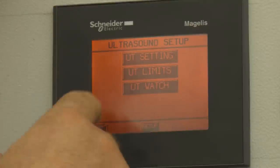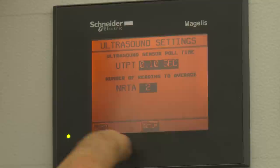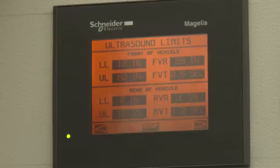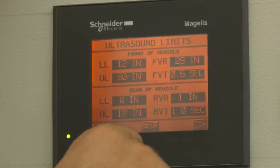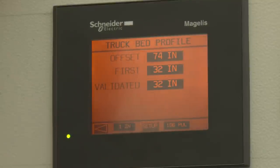The ultrasound has some settings that are fixed and non-changeable. Going to our limits, we set up our limits in inches — what we call our low limit and our high limit — and that will tell us what will detect the car in the wash process. We also have our watch signal, and we have our offsets for what is a truck bed and what isn't a truck bed, and those items need to be set up.